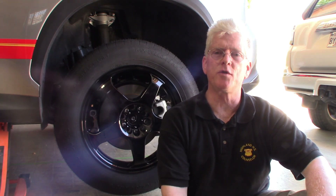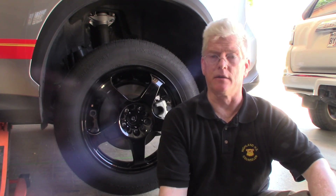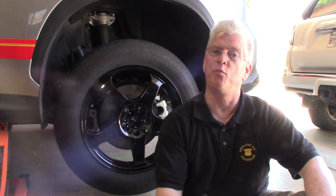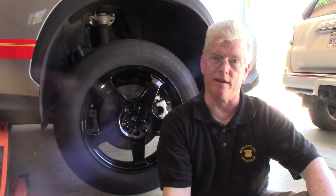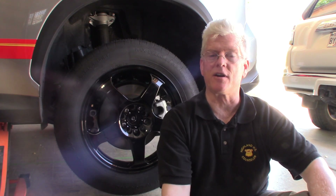Behind me is a 2024 Lexus NX350 all-wheel drive with a turbocharged 2.4. It does not come with a spare at all, and there's no place for a spare. In this film, what I'd like to do is demonstrate how I bought a spare and installed it in the back, pretty much as if it were made that way. This is my wife's car.